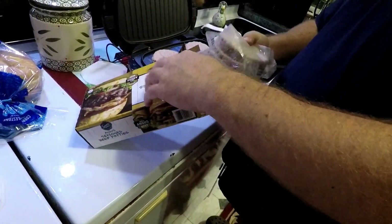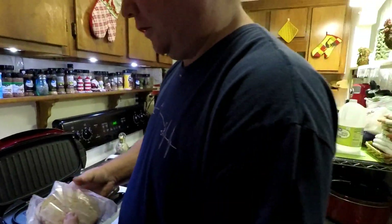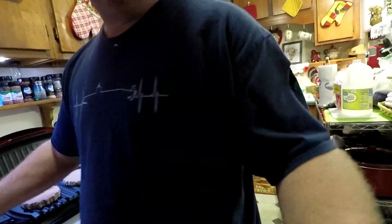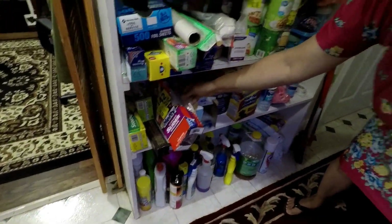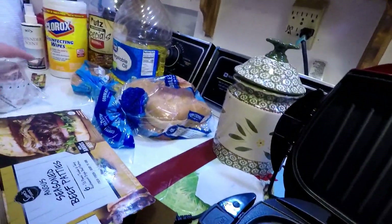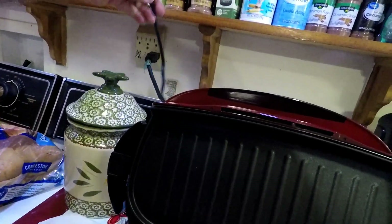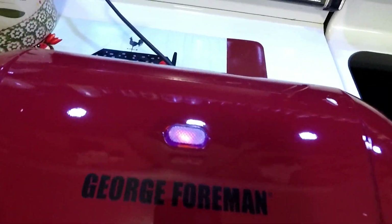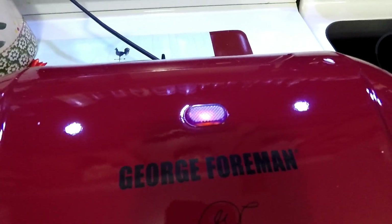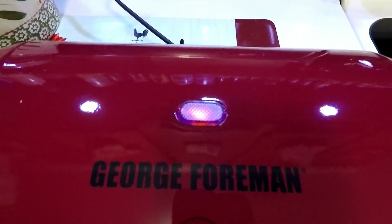We'll put the extra burgers in a freezer bag. Going ahead and plugging this thing in. Now it's got the red light — right now it's just doing its preheat. Once it gets to temperature it's supposed to turn green, so we'll wait and see.